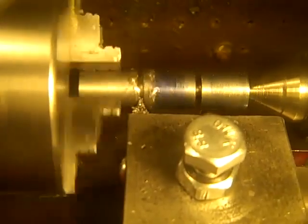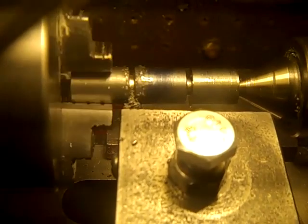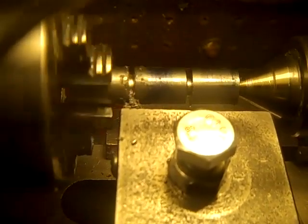It's very difficult to judge the feed speed with that. But you can see, if you're careful, this parting tool outfit works.